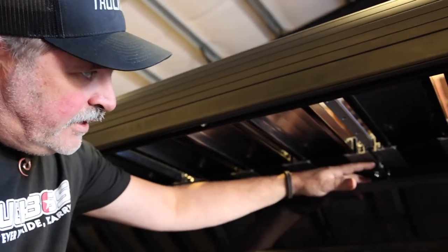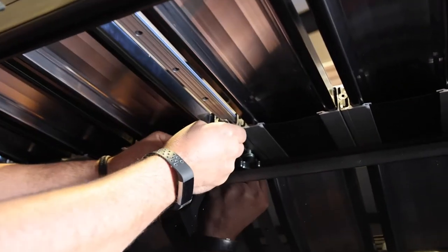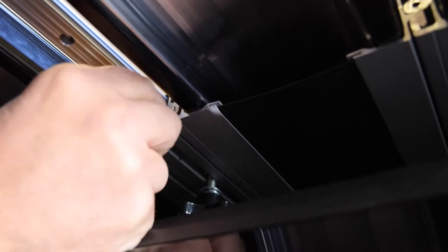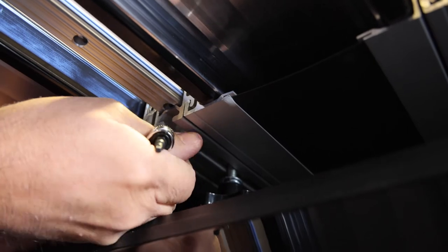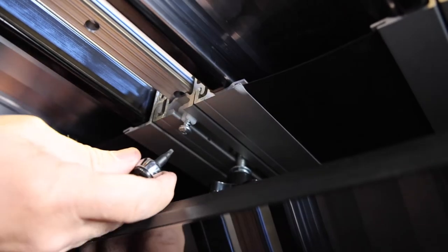After we install our knobs, put in the safety stop so the knob doesn't fall out when it's loose. The screw goes right in there. I like to slide it out towards the end and then just tighten it up.